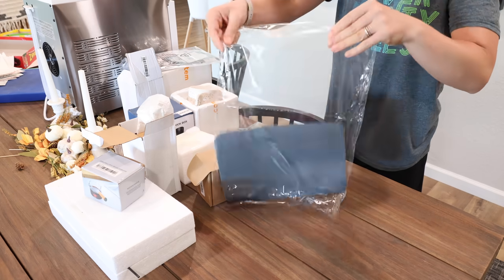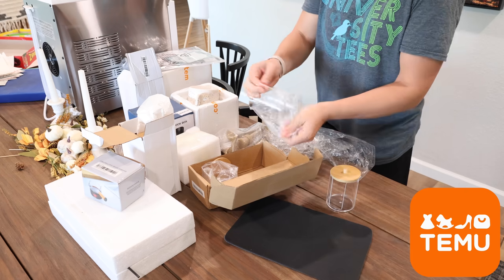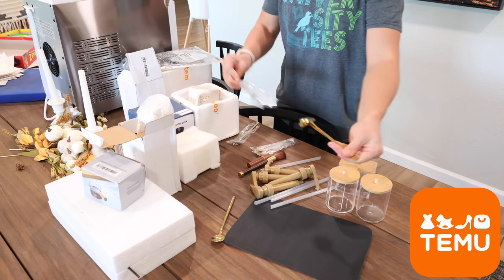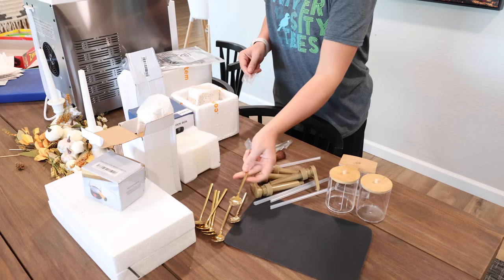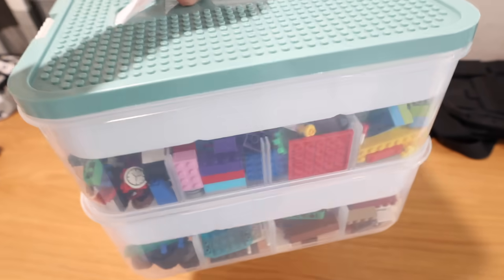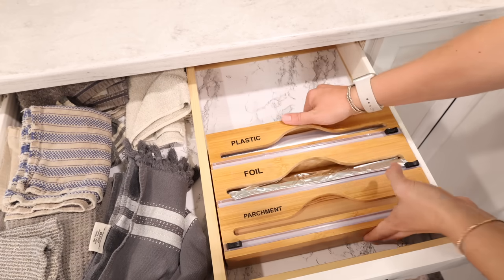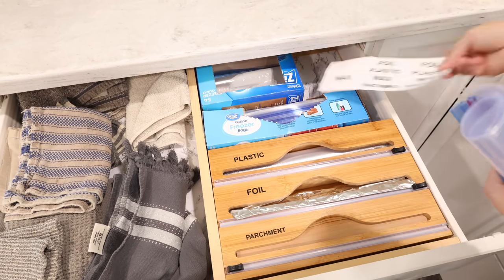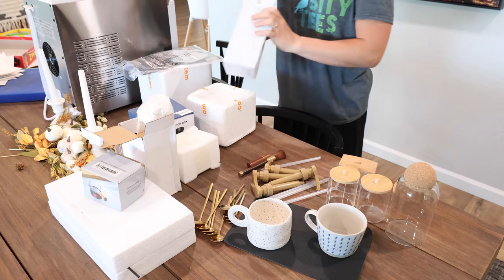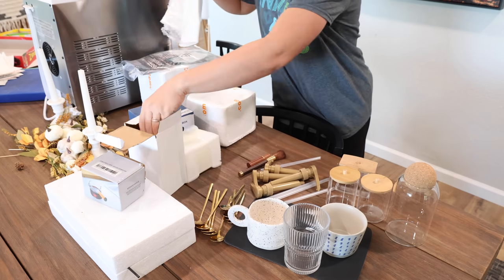Before we start working on the countertop, I'm unboxing some items I ordered from Temu for the coffee bar — and a big thank you to Temu for sponsoring this video. We first heard about Temu from my husband's family. They've been ordering items from there for the past year and finding so many neat things for such a low price. In my previous organization video you saw me adding a few Temu items to our house, and I also ordered quite a few items for this coffee bar. I want to do a quick haul to show you each item.